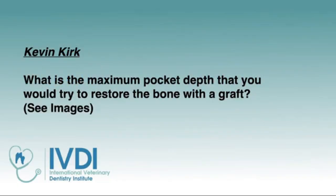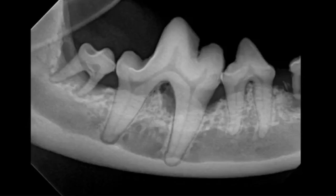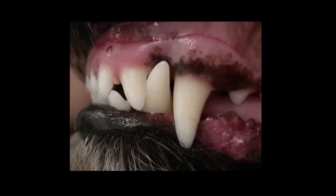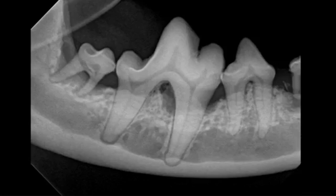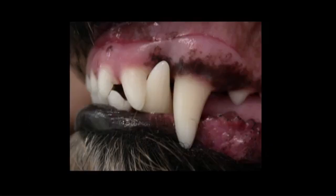Kevin, what is the maximum pocket depth that you would try to restore with a bone graft? This is the last question on this topic before we move to tooth resorption. The attached gingiva is all the way up to the mucogingival junction. Pocket depth ranging from a couple of millimeters — if it bleeds when you probe, it's abnormal — all the way up close to the mucogingival junction. You can do root planing and curettage to clean those out, but that would not be with a bone graft. This is basic perio, much more applicable to general practice.